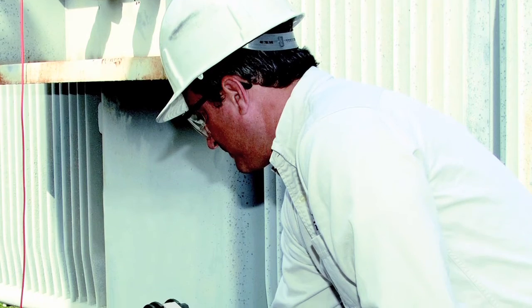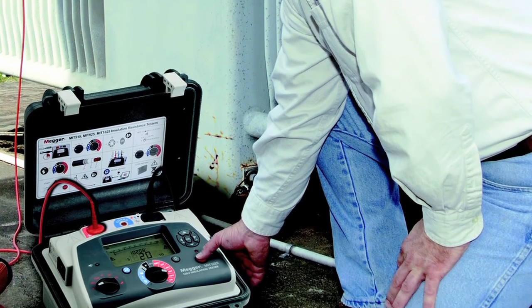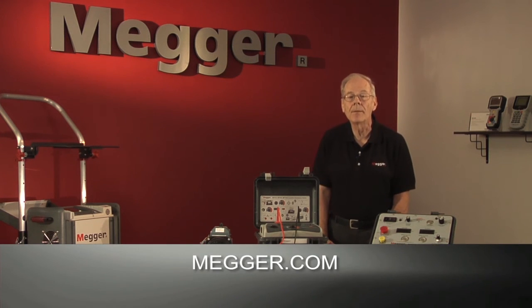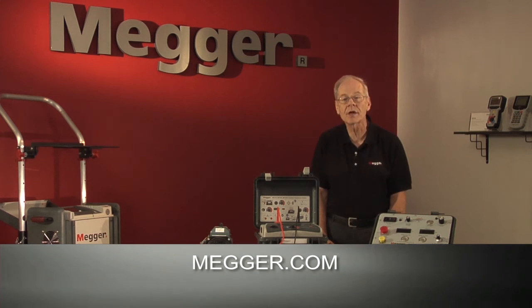The more thorough and sophisticated your tests are, the more you'll know about the condition of your insulation. We certainly can't cover all aspects of insulation testing above 1 kV in this brief video. You can go to our website, Megger.com, and request a copy of our 36-page guide to diagnostic insulation testing above 1 kV.